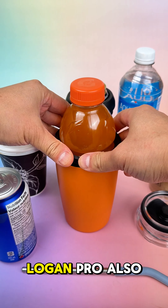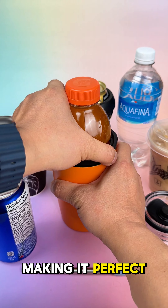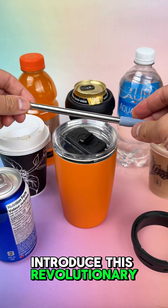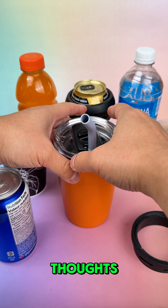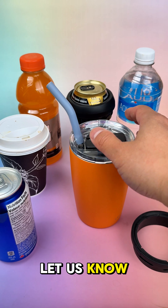And for the final touch, Logan Pro also includes a stainless steel straw, making it perfect for every occasion. We're proud to introduce this revolutionary all-in-one tumbler, and we'd love to hear your thoughts. Does Logan Pro fit into your daily routine? Let us know what you think.